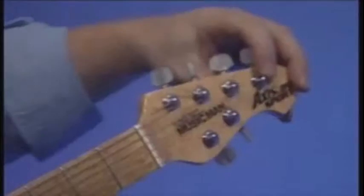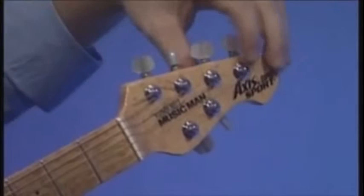The guitar strings go through these little posts. By turning the peg, it winds a little wheel — these move around, tightening up the guitar string or slackening it.